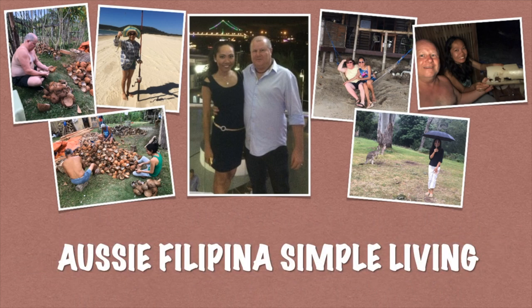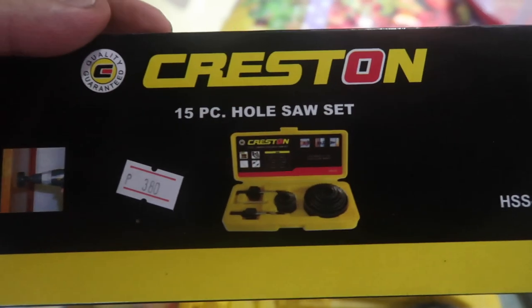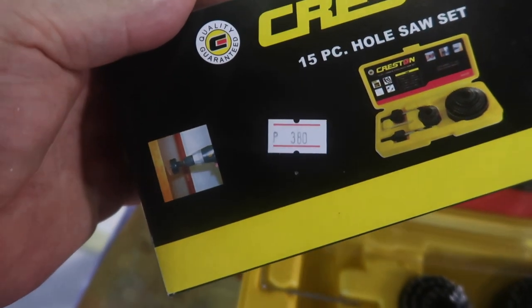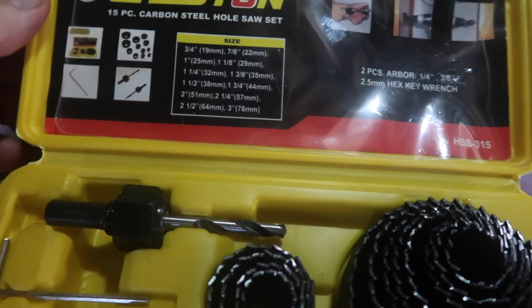If you like this video and it's helped you at all, please comment and like down below, and subscribe to our channel. We'll be bringing you plenty more videos on our simple living life at the farm in the tropical Philippines. Just to show this kit here — it's a Creston 15-piece and it only costs 380 pesos at Supreme Hardware.